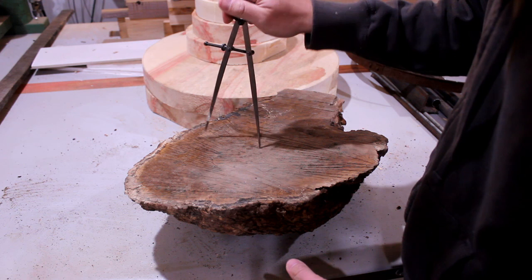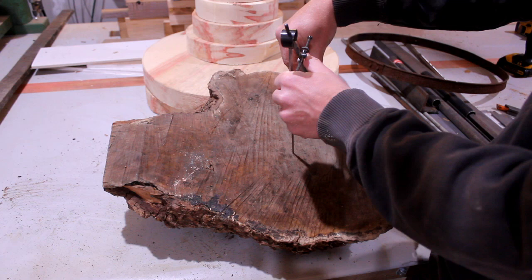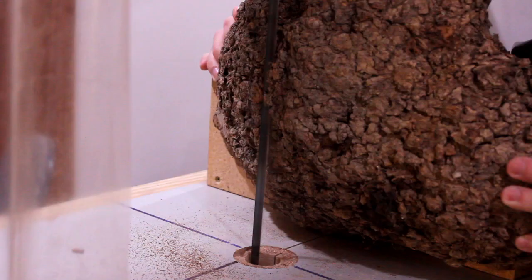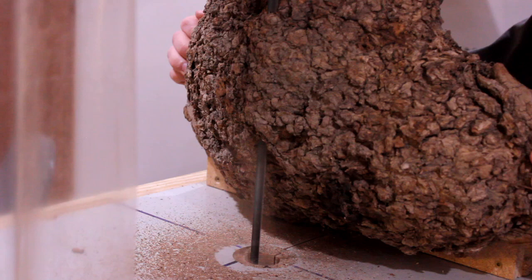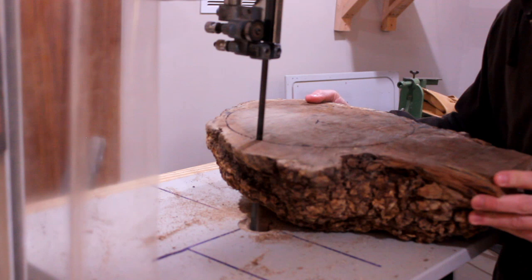I'll make this easy on myself and first mark out a circle, that way we're not turning off a bunch of air on the lathe. I think I got about an 8 or 10 inch blank out of this piece. I set it up on my bandsaw to cut the back off for a nice flat, so I can lay it on the bandsaw table and go around — otherwise you're laying it on the rim of the bowl and trying to figure out where a circle is on an uneven surface.